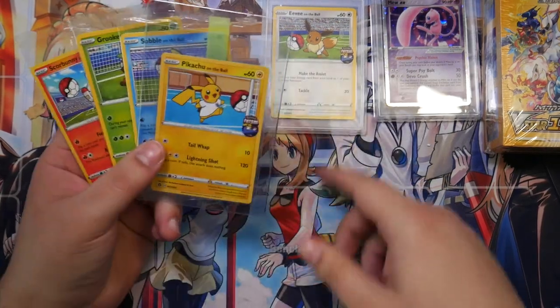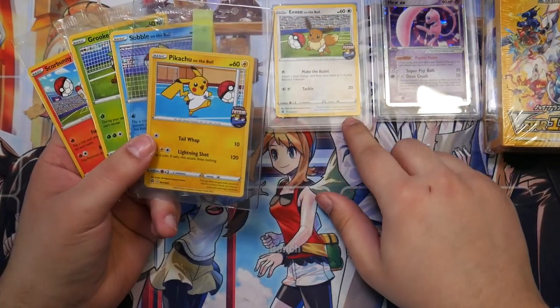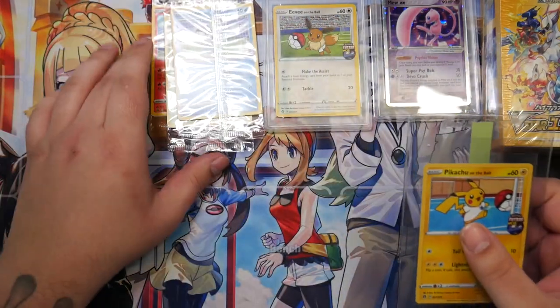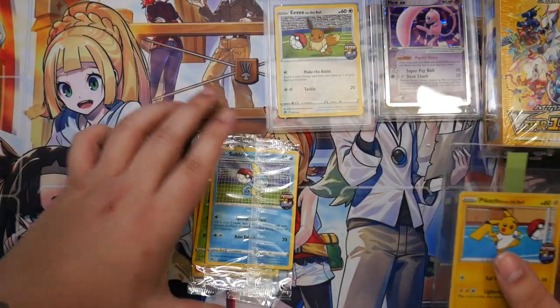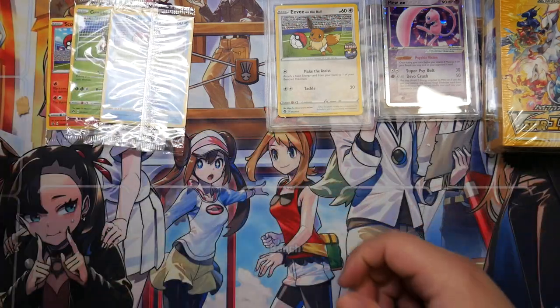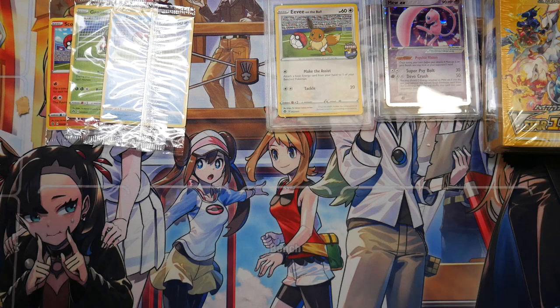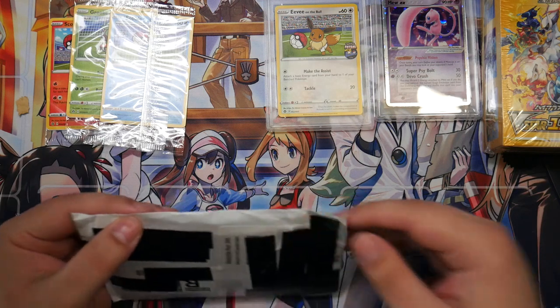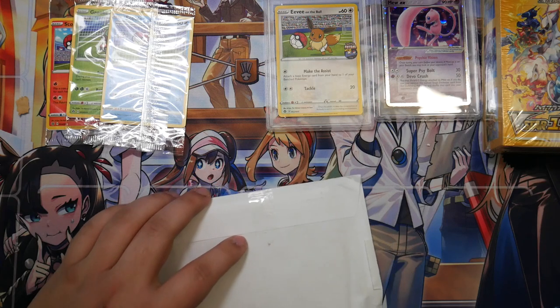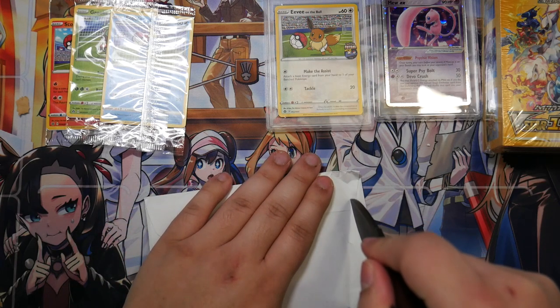So these ones will all go to grading, and the Eevee one I'll probably crack and send to CGC as well. Nice — I finally have all the futsal promos, the on the ball promos. Let's open this next letter.